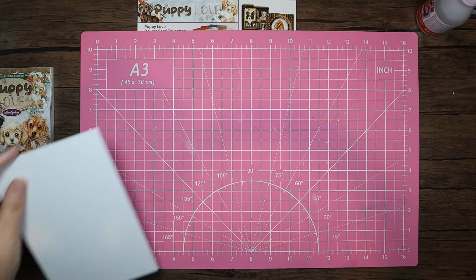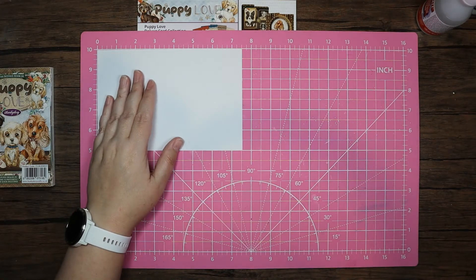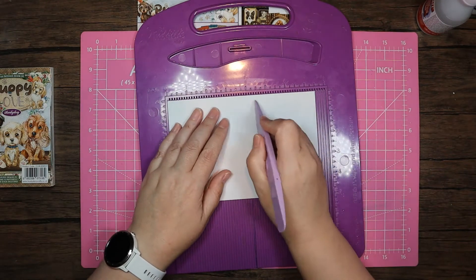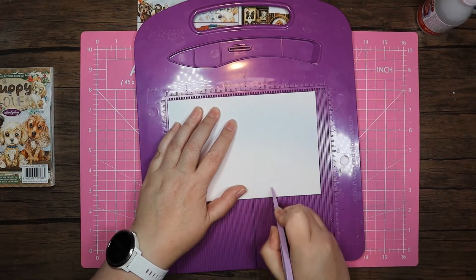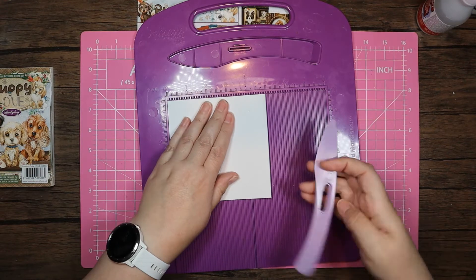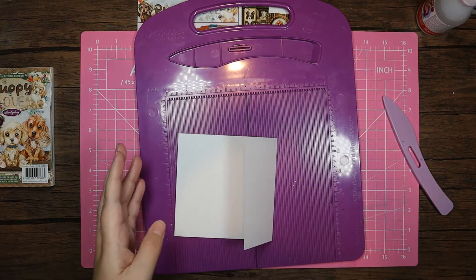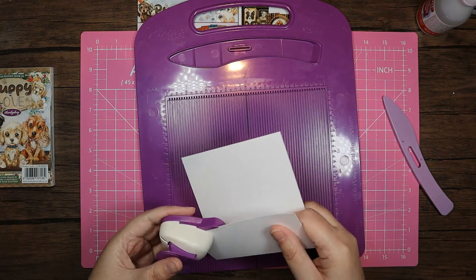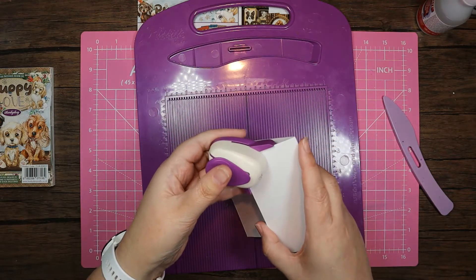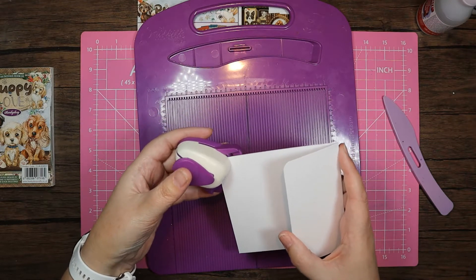I've got a piece of white card here that was already pre-cut at five inches by seven and a half. I'm going to bring in my scoreboard and score that down the five inch mark, and then give that a good burnish over. That's going to make our flap on the second side. I'm going to bring in this little corner rounder from Hunky Dory and go around all of these corners.